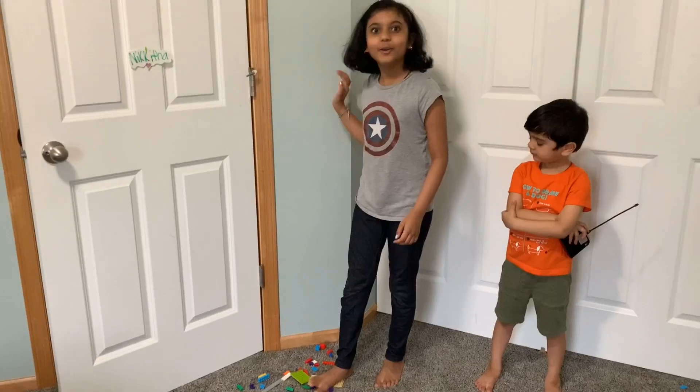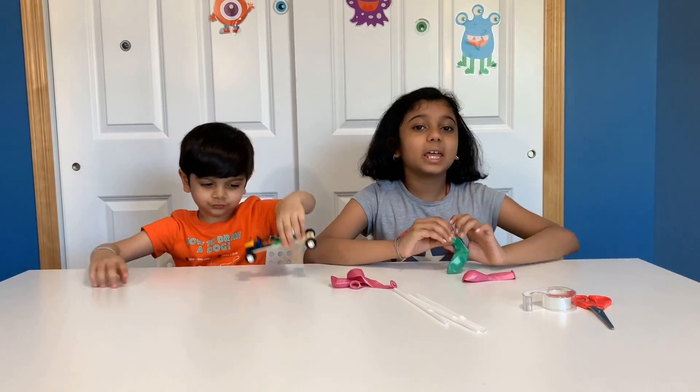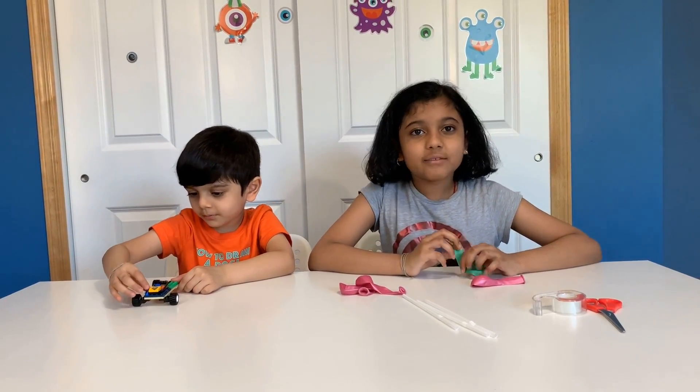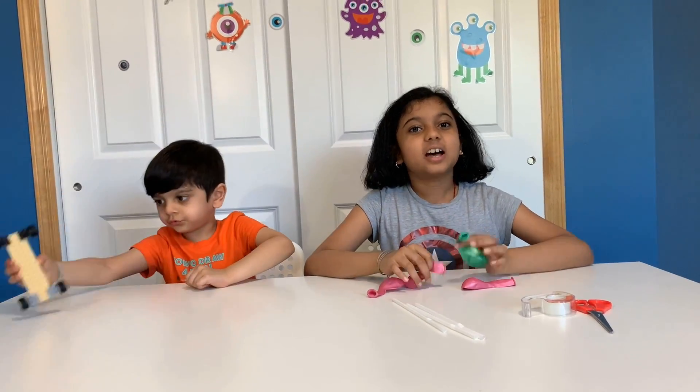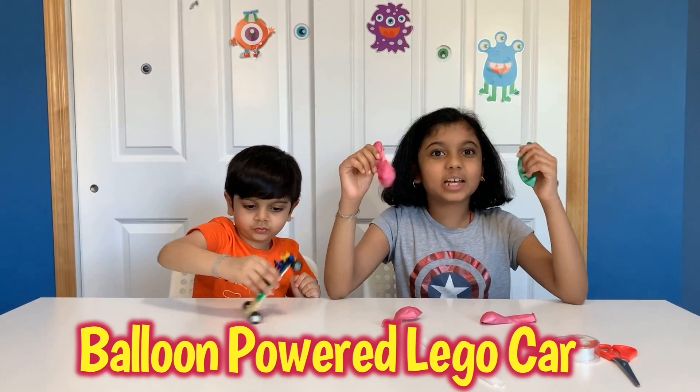Let's do something. Ow, I stepped on a Lego. I got an idea! Okay guys, so today my brother was playing with his RC car and we didn't have any batteries, so I came up with an idea. We're going to be doing a balloon powered Lego car.